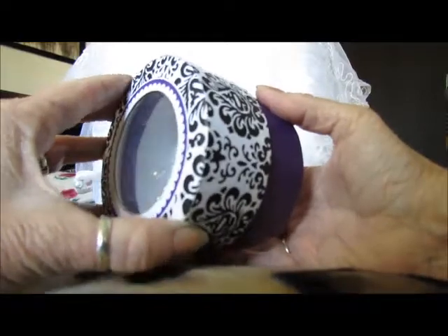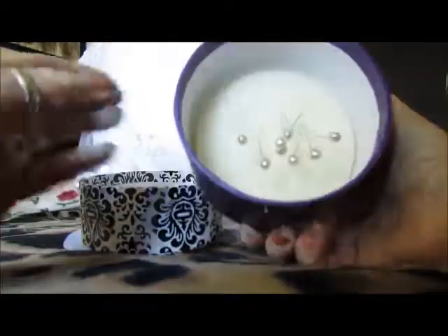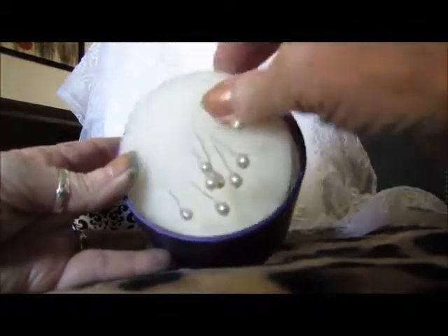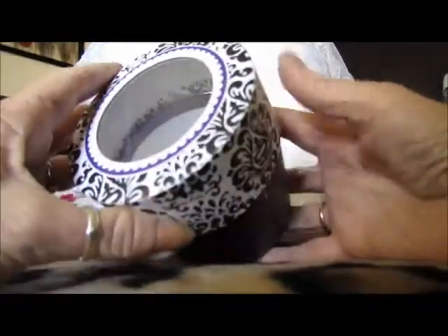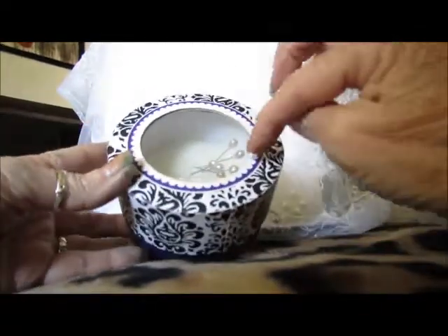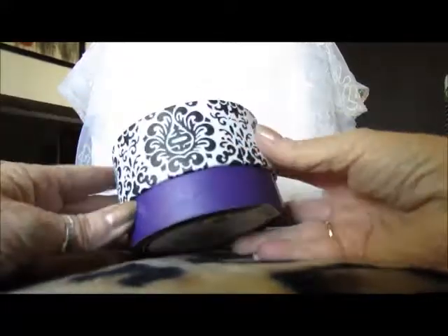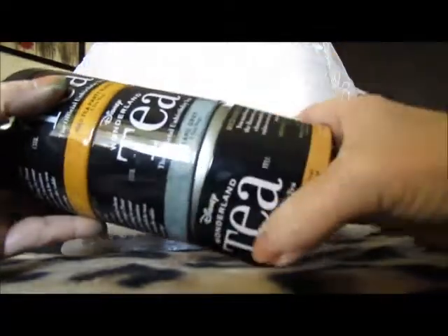It actually comes off like this and has a little foam thing inside. I'm going to leave that for the person I'm making this pincushion for, and I'll just cut something out and put the pincushion part on top, then decorate the rest of it. I just wanted to share that because it was really cute.